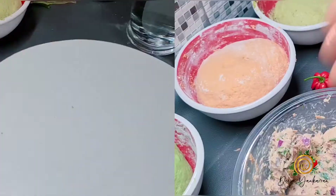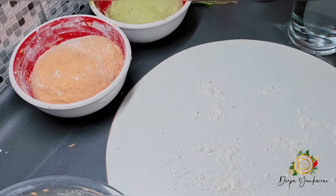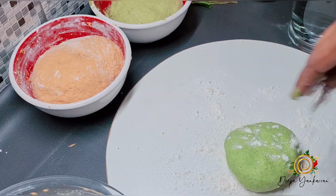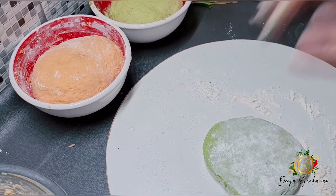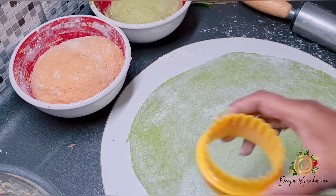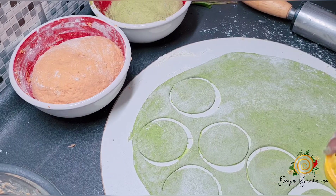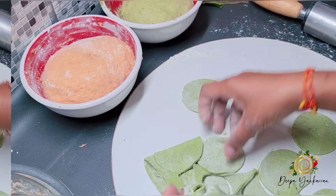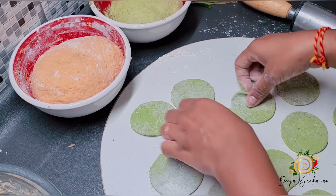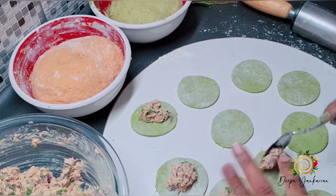Now it's time to fill my dumplings. I'm going to roll out my dough using a little flour, then place it down. Once you've rolled it out, if you have a cookie cutter you can make nice little circles. I'll set the cut-out circles aside and re-use the scraps until all the dough is used. I'll use a small spoon and put just a little bit of filling — not too much, because you don't want them to open out.